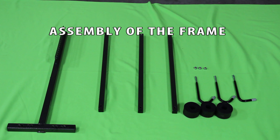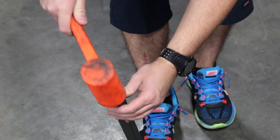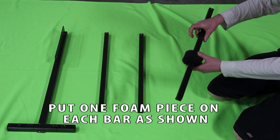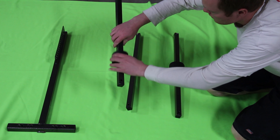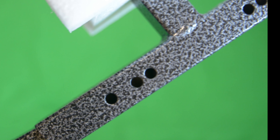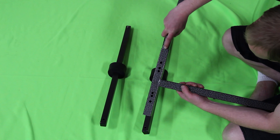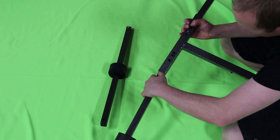Assembly of the frame: put end caps on each of the three arms. Depress the spring button and insert the front arm. First hole is for JK four-door Jeeps, second hole for TJ, YJ, and CJ Jeeps, third hole for JK two-door Jeeps. Depress the spring button and insert the front of the tee using the corresponding hole for your Jeep type.